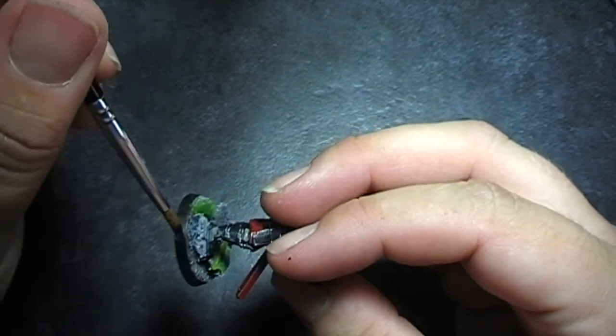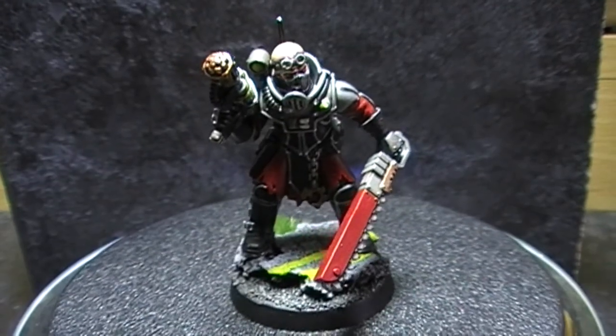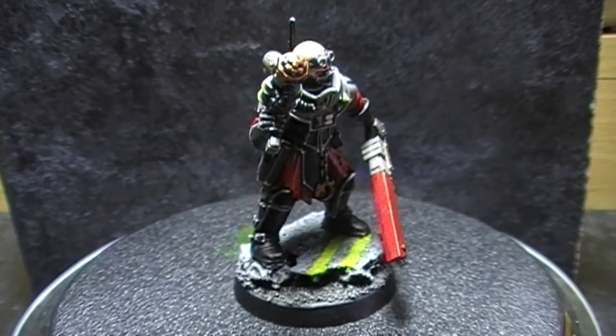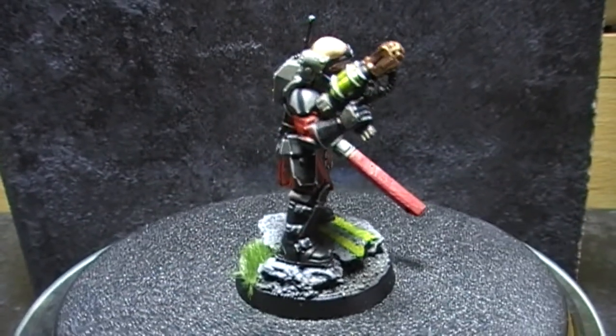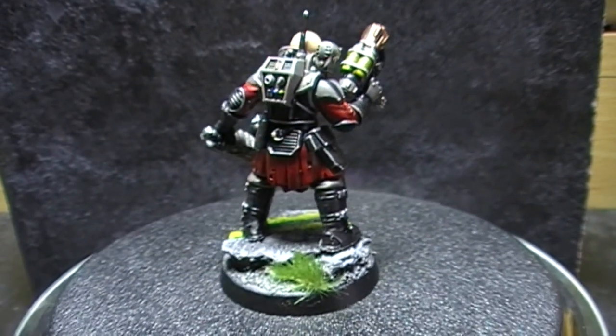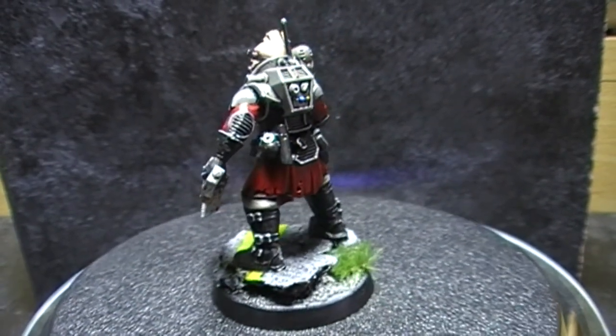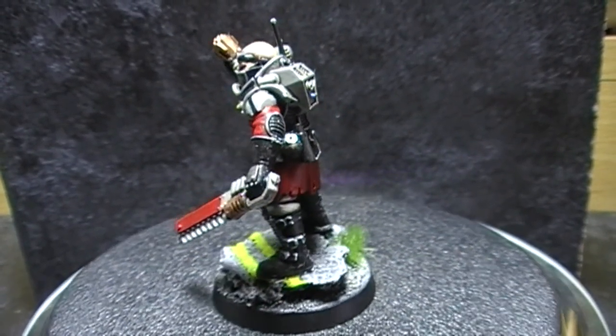Once you're done, set him down and let him dry. There we go, this is the finished article — the Genestealer Cultist on top of his base. Really pleased with the result, and I hope you guys enjoy it too. It's a nice easy base to get started with, but it's got quite an effective look to it — one of the reasons why I quite like doing it.